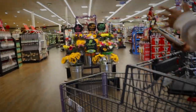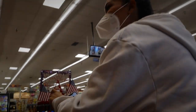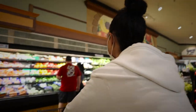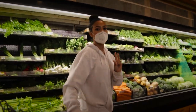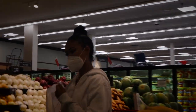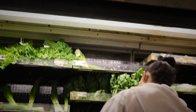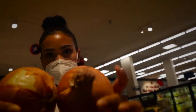First we're gonna go to produce and grab bell peppers, onions, and cilantro. Grab a bag! What you got right there? Cilantro. Don't forget your onions — we're gonna take two of these bad boys.